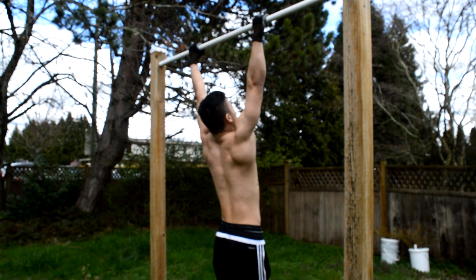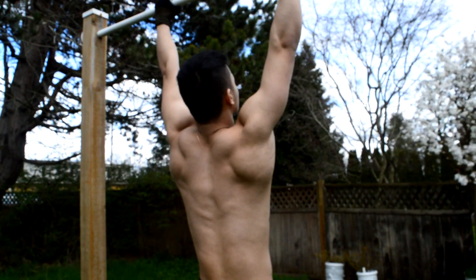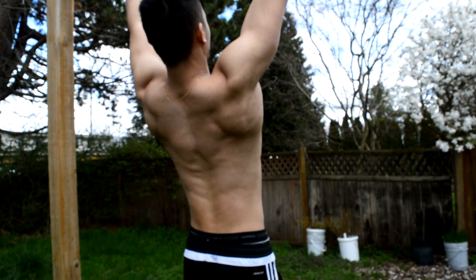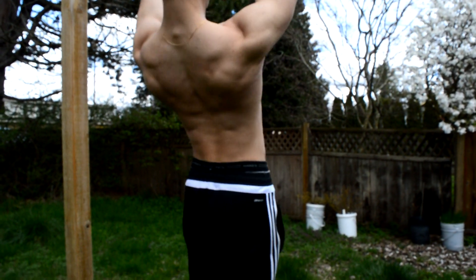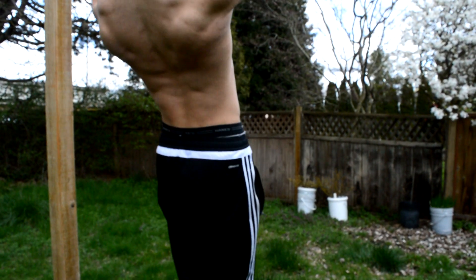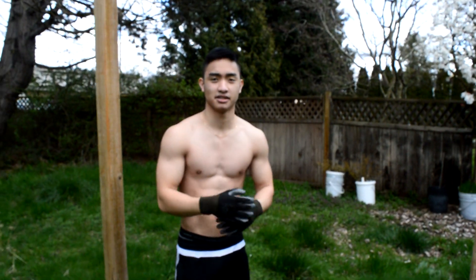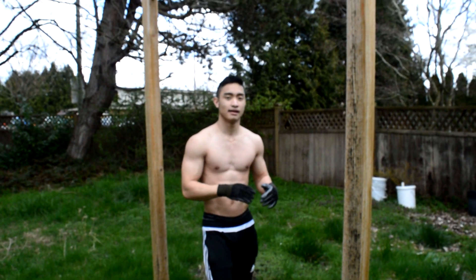From a dead hang, you pull yourself up, but just like you would when you're getting ready to bench — you bring your chest forward and you pull your elbows together. That's just to engage your back more.